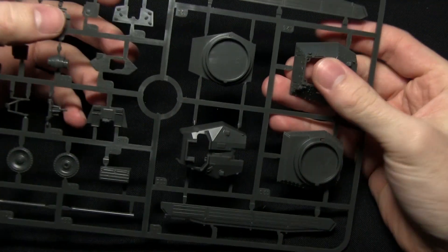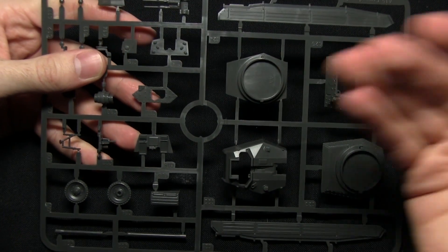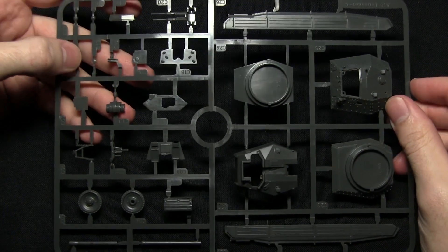Everything is very nicely detailed and the plastic is quite nice and sturdy as well. Now I'm going to assemble this tank and show you the finished piece.